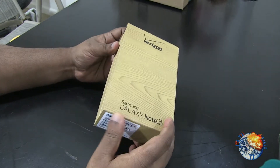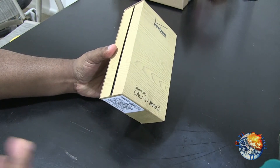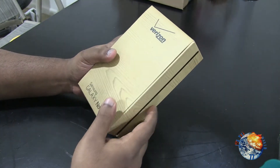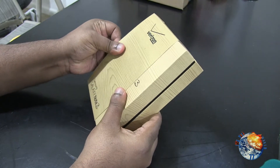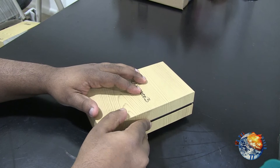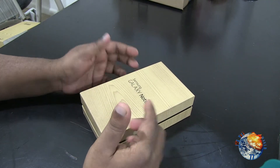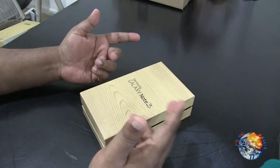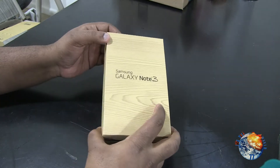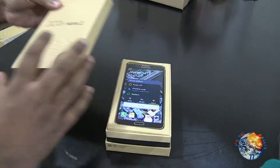So here we go. This is the recyclable content — all the packaging has a wood grain look but it's all recyclable, which I really like. Let's go ahead and open this up. I did already have this open because I had it activated at the Verizon store, so I just put everything back in so you guys can get the full view of the unboxing. It says Samsung Galaxy Note 3 on the box.